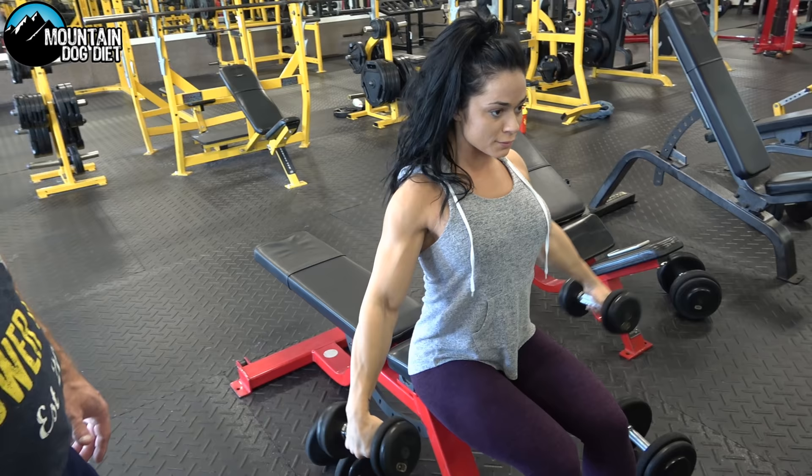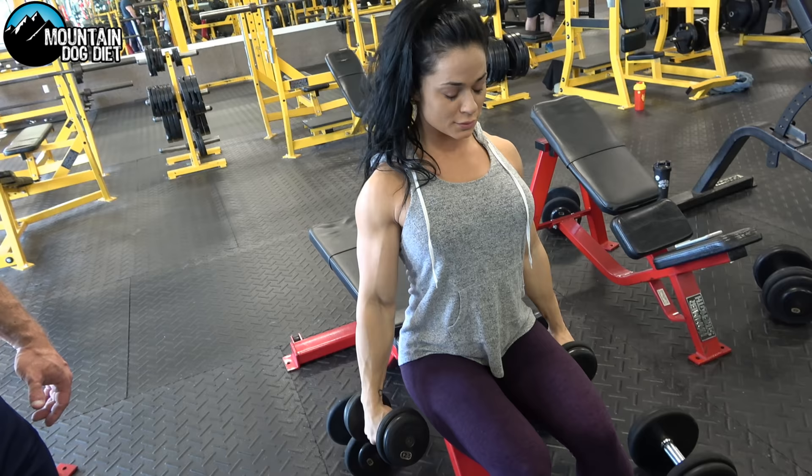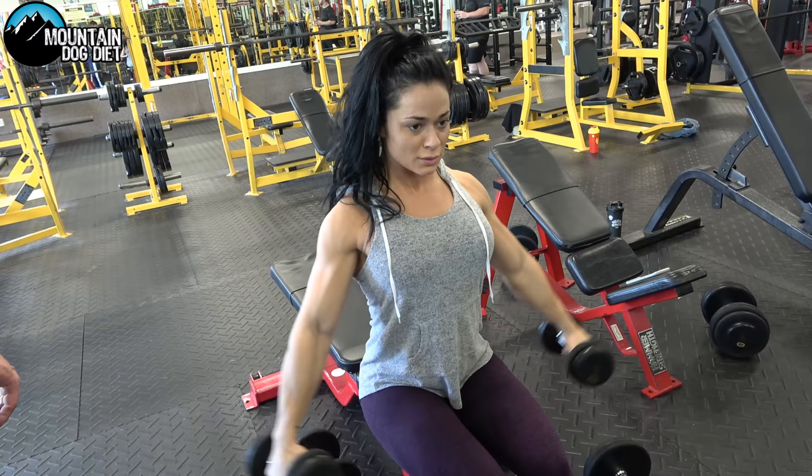Just bring the weight up — bring it up to where your arms are parallel. Notice how her traps aren't shrugging; we're keeping the tension in her delts. We don't want her traps to take over.